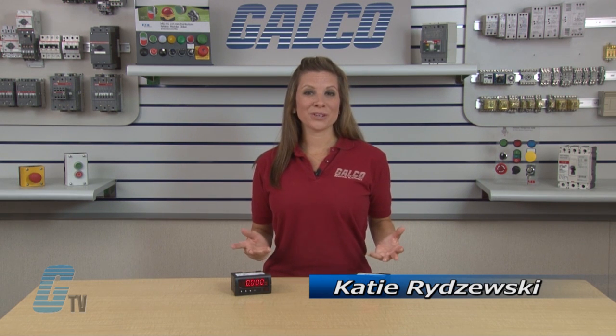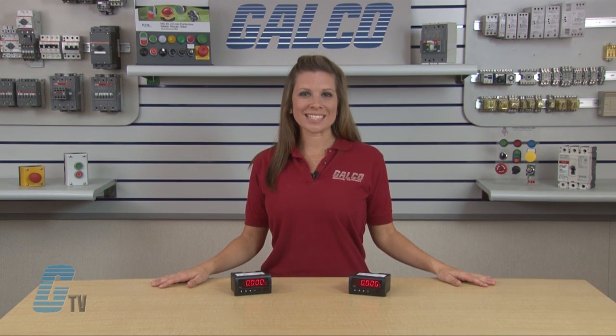Welcome to G-TV! Today I will be showing you the Simpsons Hawk 3 Series Digital Panel Meter.